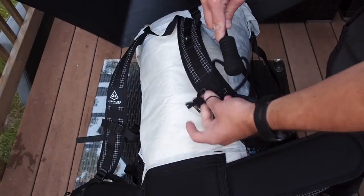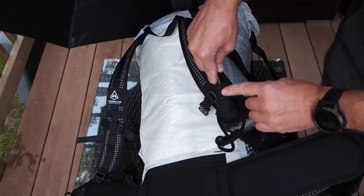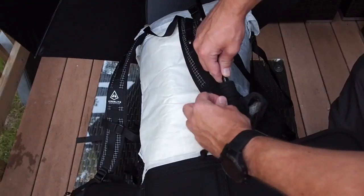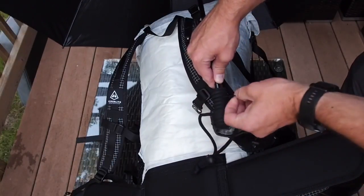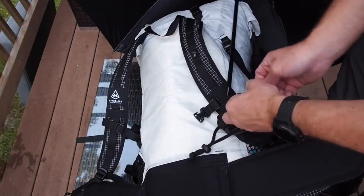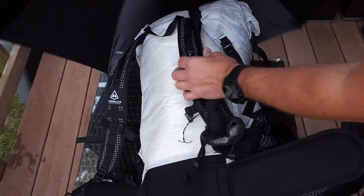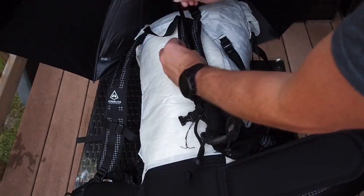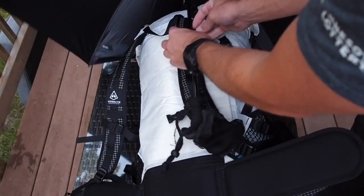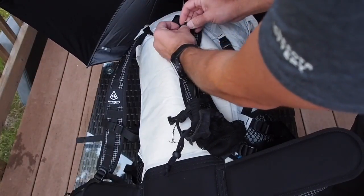The nice thing about the umbrella I chose — the Silver Shadow from Six Moon Designs — is that it has about half a dozen different indentations so you can lock down the cord so it can't move around on the foam handle. What I'll do then is lock the cord so it's nice and tight, and then I'll take my other cord lock — line lock — and use the very top daisy chain.